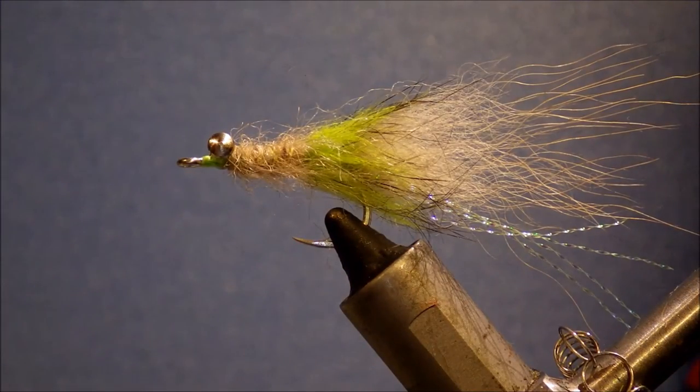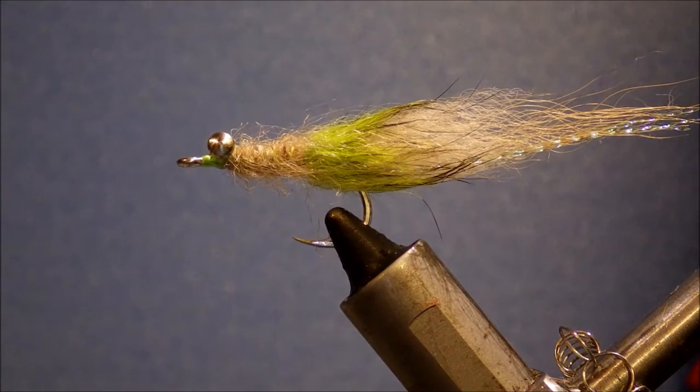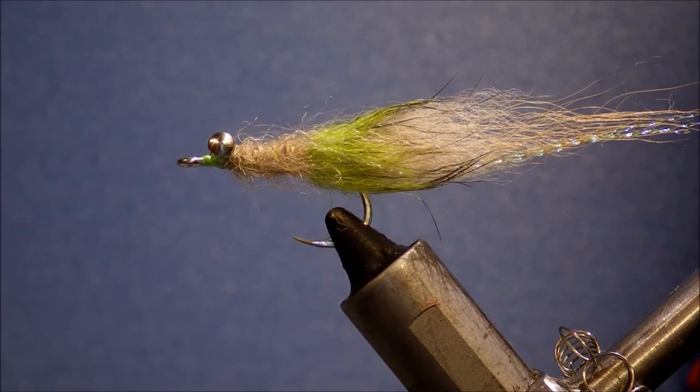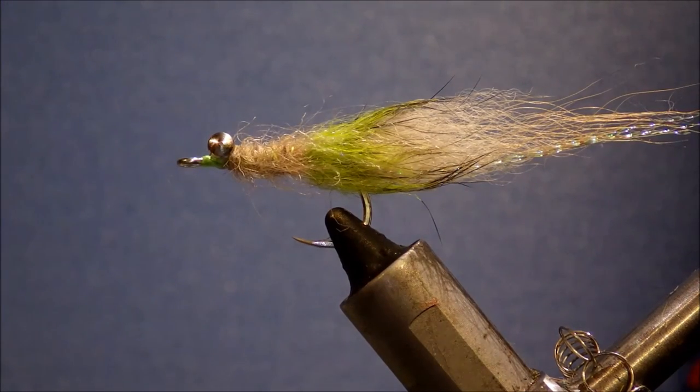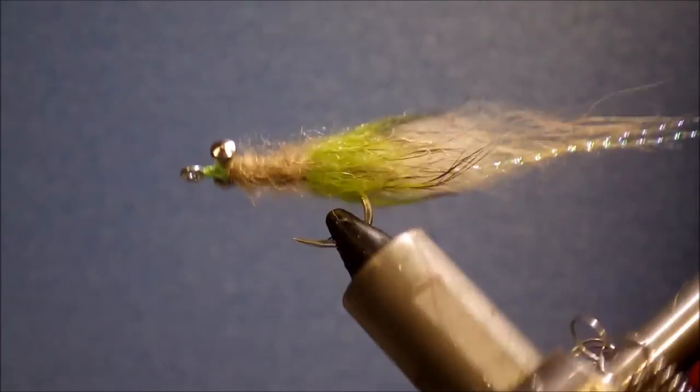And there you have it — that's the Slitherworm bonefish fly. I hope you liked that. Whether you did or you didn't, leave a comment below and let me know what you think. Let me know what kind of flies you want me to tie. Don't forget to like and subscribe. Thanks a lot.